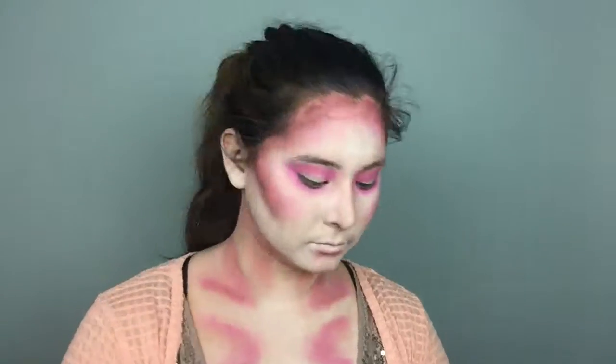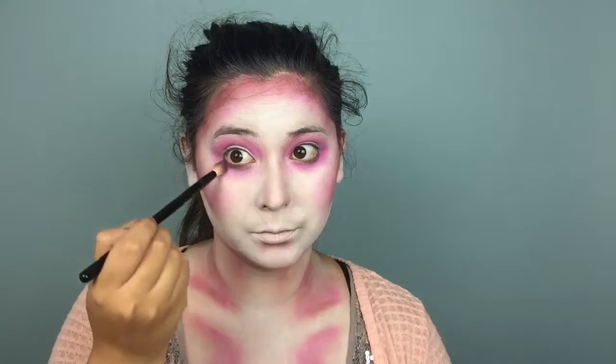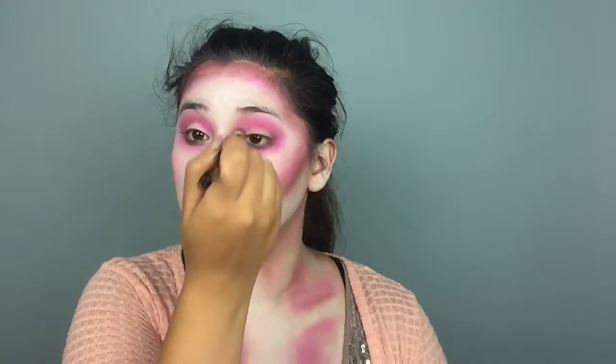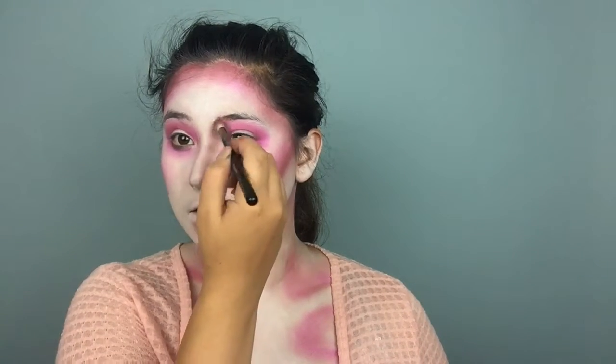I'm going to take a little bit of that same color underneath the eye and a little bit to deepen up the crease. Whatever's left on the brush, I'm just going to contour my nose ever so slightly — don't want anything crazy, just a little definition. Now that I look like I have Angelina Jolie's cheekbones, let's move on.